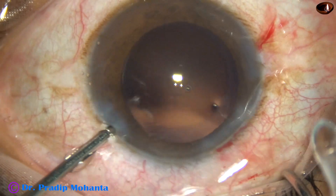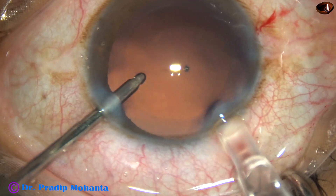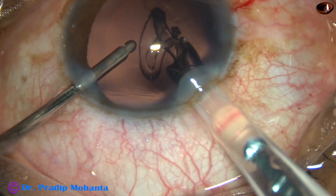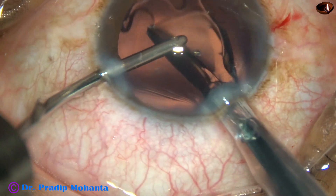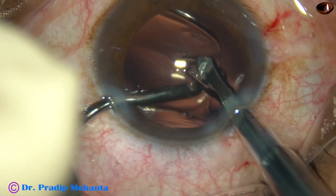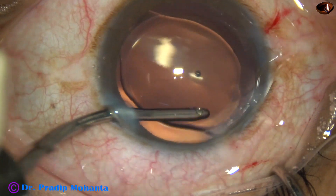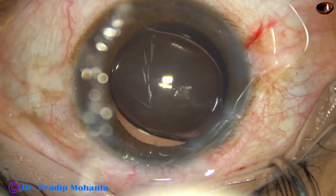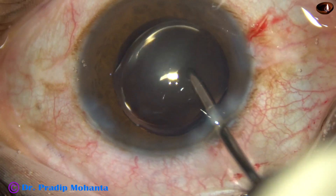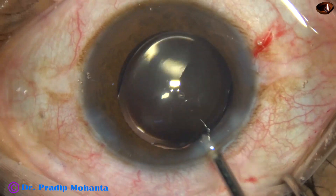In this case, with the help of irrigation, a hydrophilic acrylic single-piece monofocal intraocular lens is being implanted in the capsular bag. The lens has gone into the capsular bag, and we are almost towards the end of the surgery.